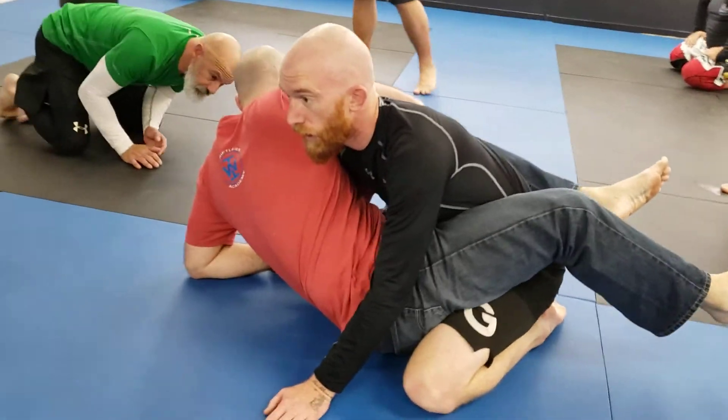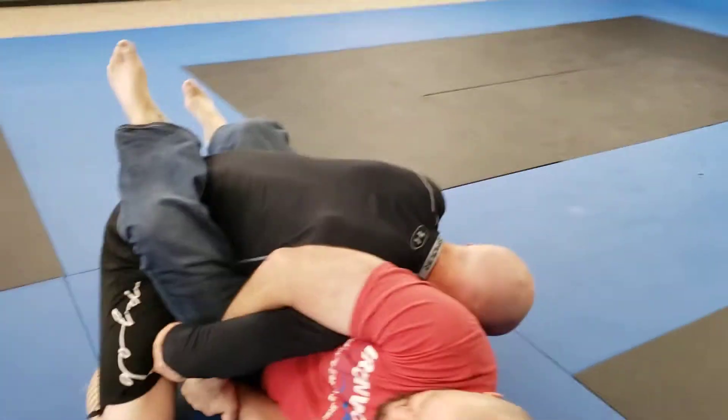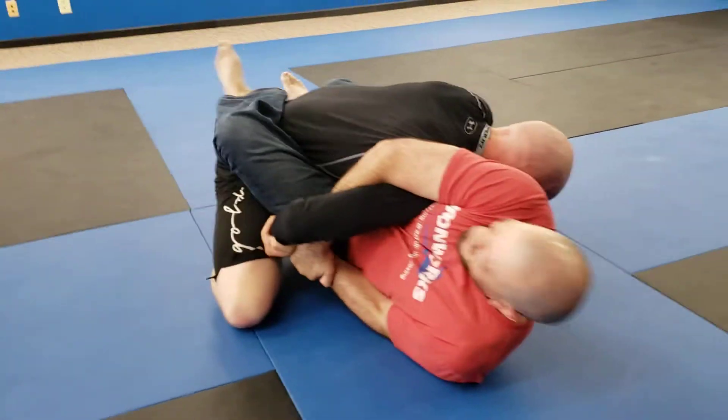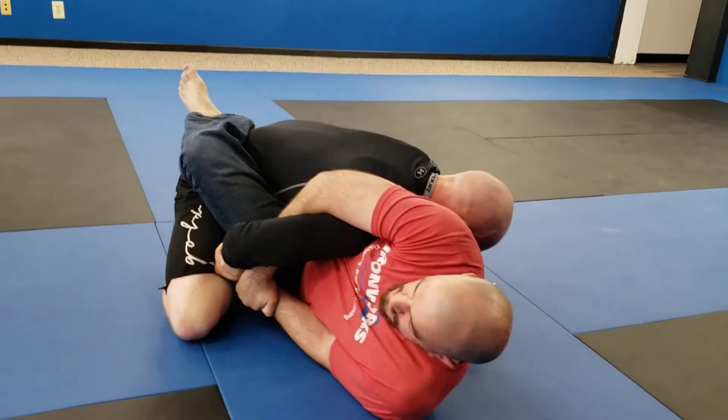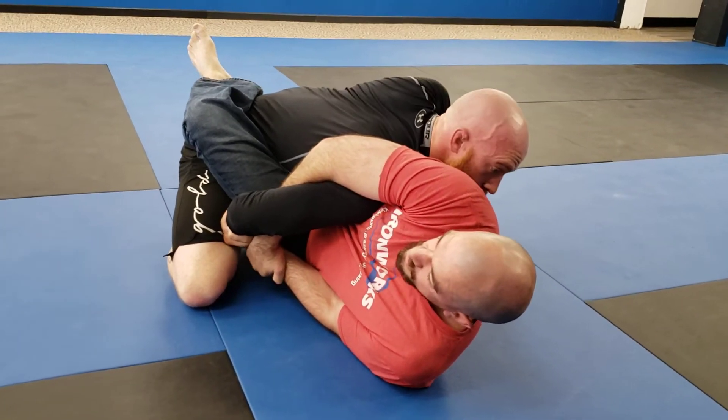Get up over that shoulder, elbow with the finger — you can't. Now, I start to attack that Kimura, he's going to tuck his hand inside his leg so I can't yank it out of there. He can grab his own clothes — his cuff, his pants, his thigh, whatever he wants.